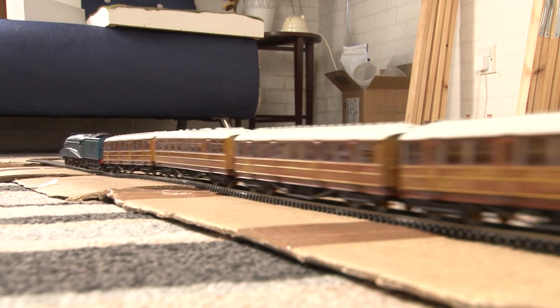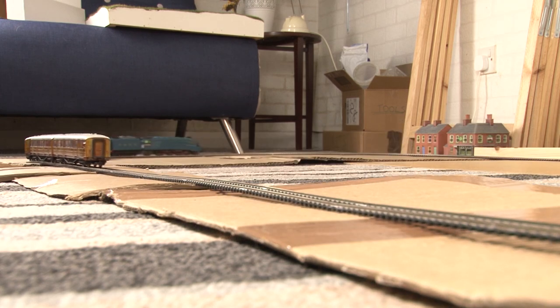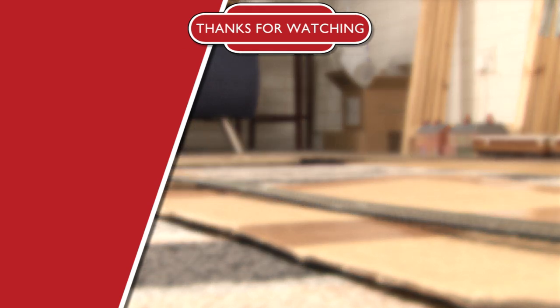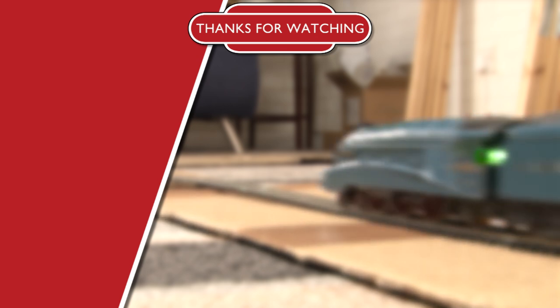So there we go — that's one of the Hornby live steam engines in action. I do hope you've enjoyed this video. It's been a bit different, but if you haven't already please do subscribe and hit the bell icon to get notifications. That's all for this time guys, so I'll see you in the next video. Bye!